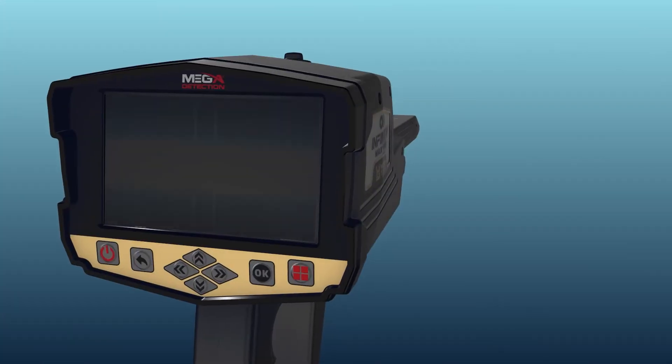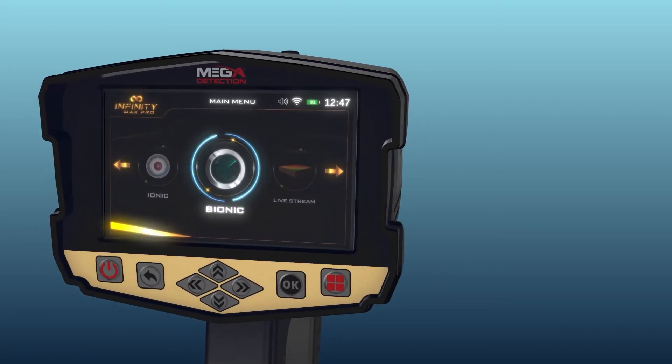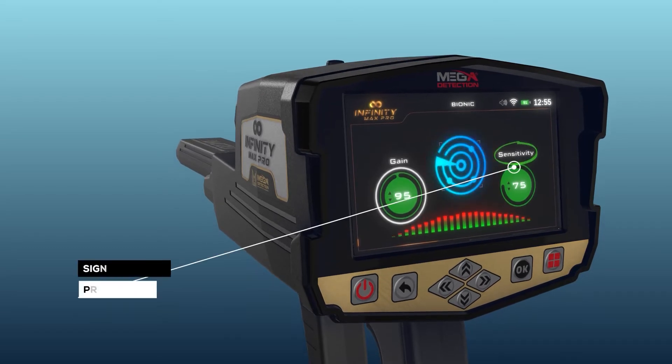System Selection. To start using, select Bionic System from the main menu, then press the OK button. After the selection, a screen will appear which includes the following elements: Signal Sensitivity.